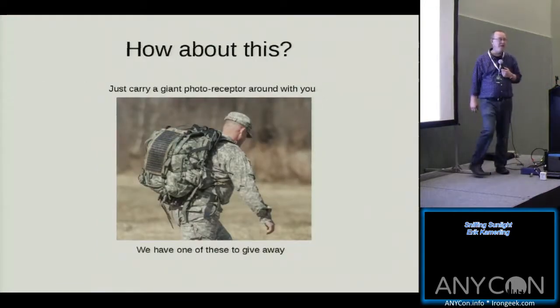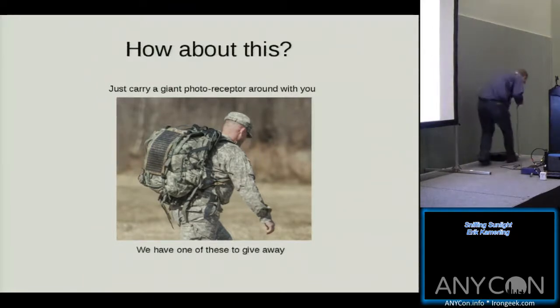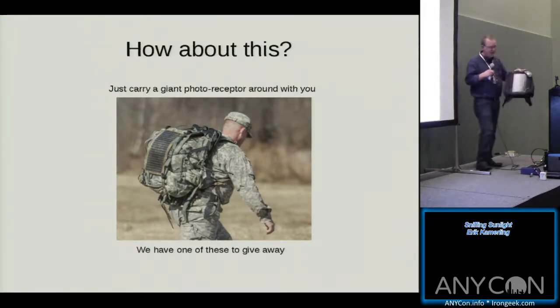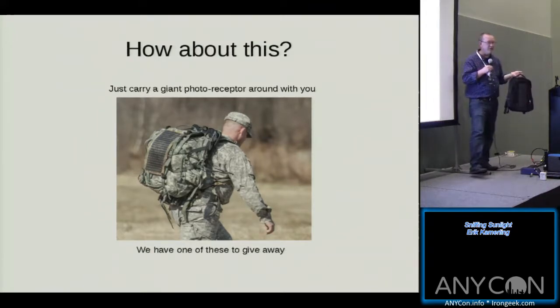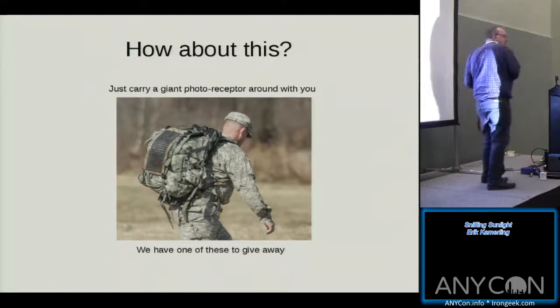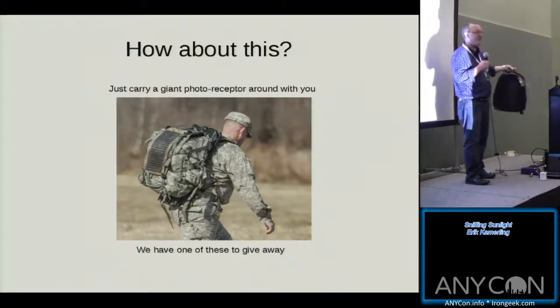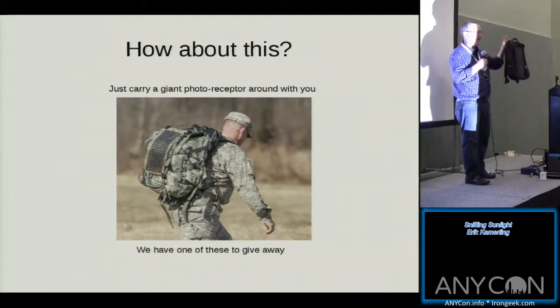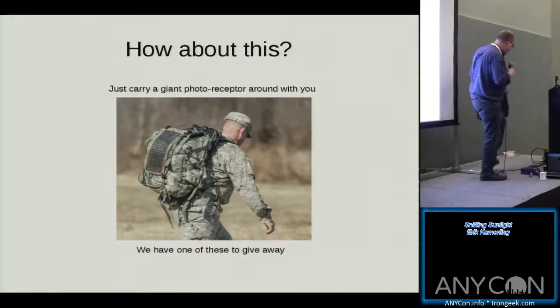How about carrying a giant photoreceptor on your back? I bought a backpack with a solar cell on the back. Ideally you'd interface the solar cell outputs to an amplifier and digital recorder inside, walk around looking for natural reflective conditions, and catch audio on your back wherever you go — just snurfing people's audio. I'm donating this to ANYCon and Tyler's going to make it one of the prizes.